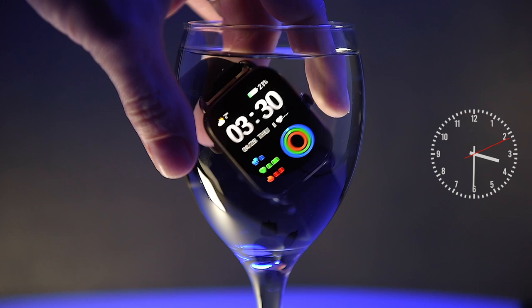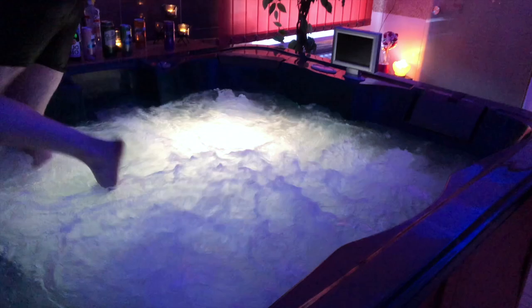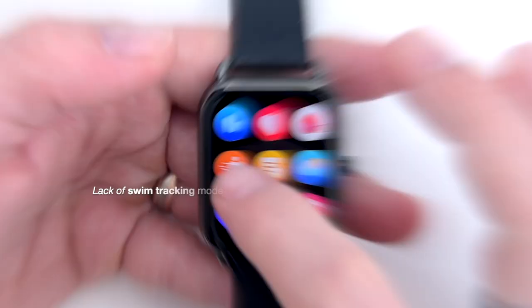I wore it in a jacuzzi and even took it to a Swedish sauna, though that's not recommended — micro particles of steam can penetrate the seals so water gets in but won't get out. Luckily the watch survived all the water exposure. The conclusion: you can wear this watch while swimming, however it doesn't have any sports mode to track swimming exercise.